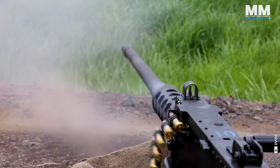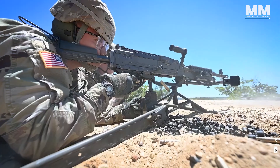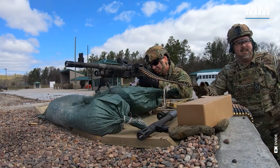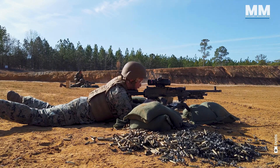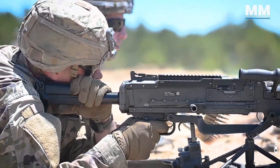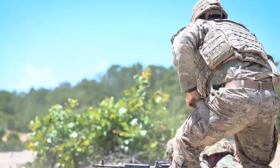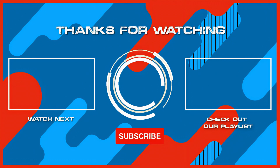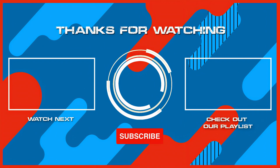This concludes our episode that provides a glimpse into the M2 and M240 heavy machine guns. What do you think about these formidable weapons? How effective are they? What other pieces of military hardware would you like us to cover in future episodes? If you are lucky enough to shoot one of the weapons mentioned in this video, please comment. Remember to hit the subscribe button and ring that bell to stay updated with our latest content, and why not check out another one of our exciting videos? Thanks for watching and see you in the next one.